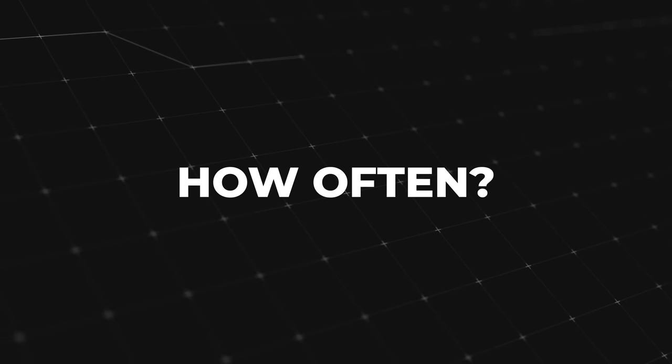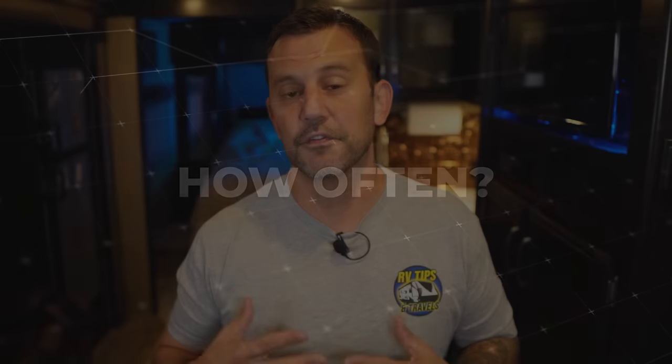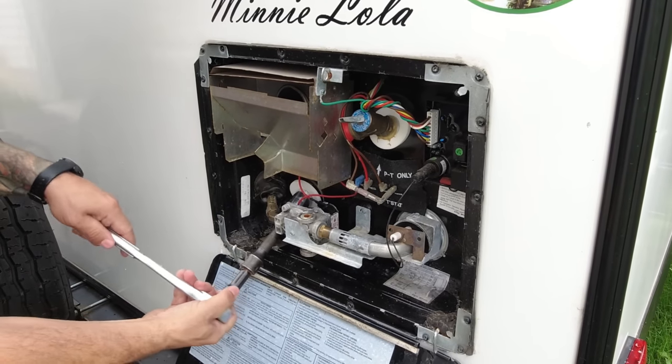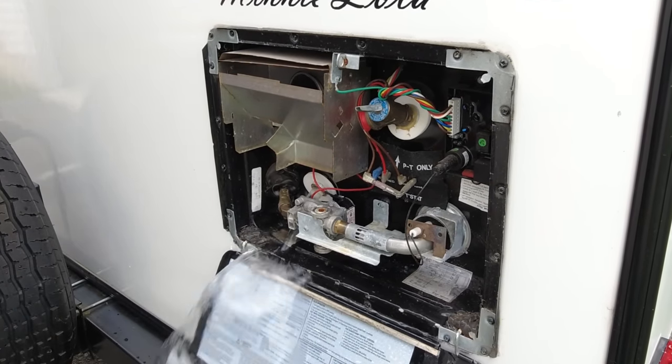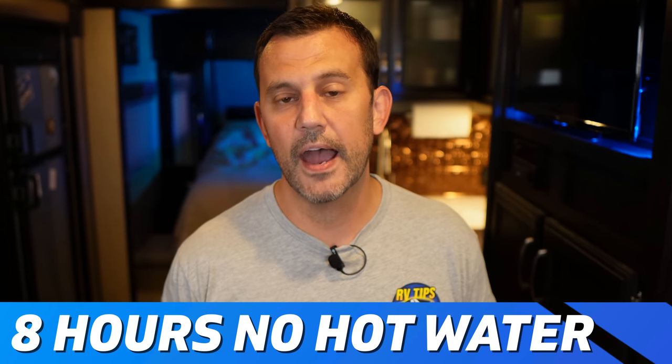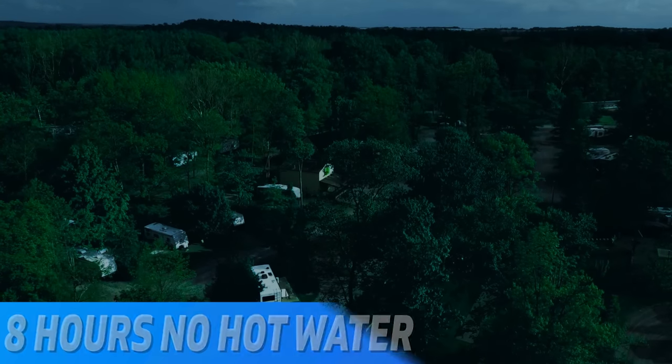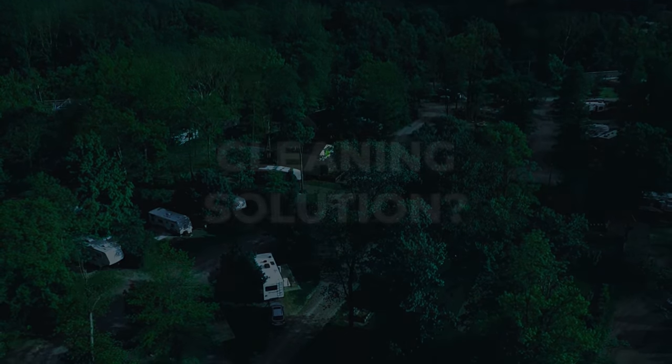The first question some of you may have is how often do I need to clean my water heater? The internet will tell you every two years. I know a lot of knowledgeable RVers that do it every two years. Personally I do it once a year because it's an easy process to double up on when you're winterizing or de-winterizing because your water heater needs to be emptied first. Either way is perfectly fine. Now if you're a full-time RVer keep in mind that you will be without your water heater for about eight hours, so a good time to do this is after your evening showers when you go to bed because you don't need hot water while you're sleeping.